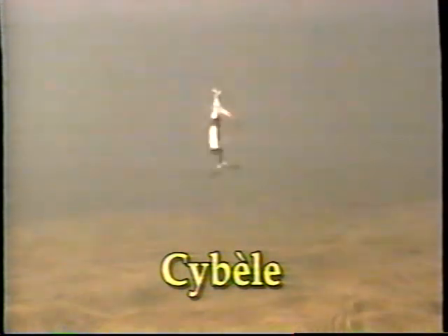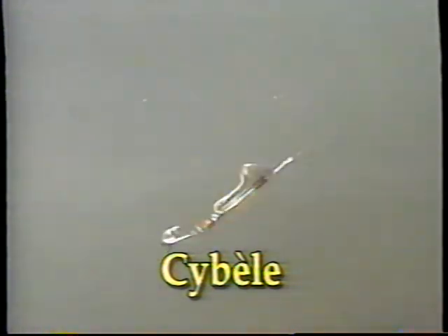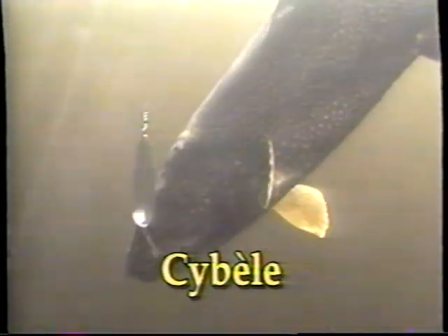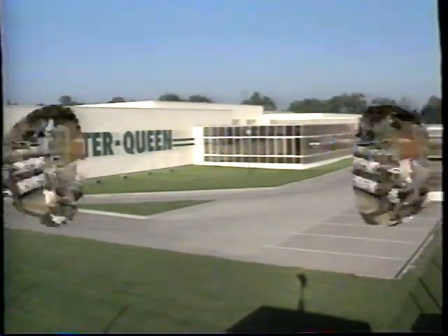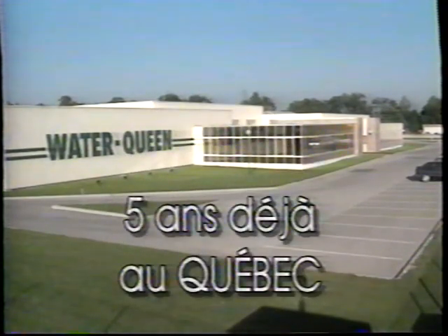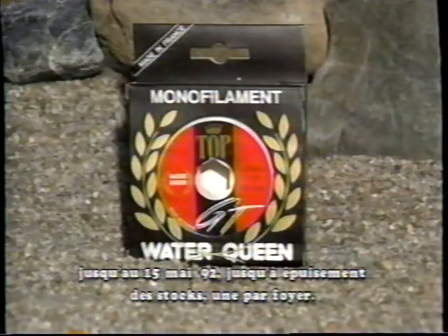Cybelle, c'est le nom de toute une gamme de leurres ultramodernes. Cybelle, ce sont des cuillères tournantes, balancées, équilibrées, qui entrent en action dès l'instant où elles touchent l'eau. Cybelle, ce sont aussi des ondulantes conçues par ordinateurs pour fournir de puissantes vibrations sans briller la ligne. Cybelle, c'est une nouvelle génération de leurres à découvrir, fabriquées en France par Water Queen. Water Queen fabrique plus de 15 différents types de monofilaments, 300 modèles de cuillères, 1500 modèles de flotteurs, des épuisettes et une multitude d'accessoires de pêche. Pour célébrer sa cinquième année au Québec, Water Queen vous offre gratuitement une épuisette revolver de 24,95 $ à l'achat d'une bobine de son monofilament. Voyez votre détaillant.